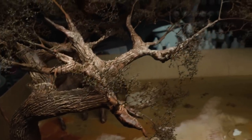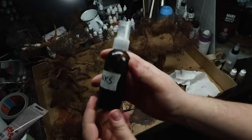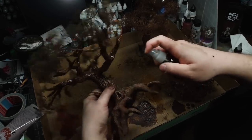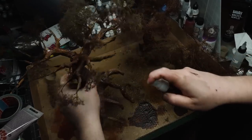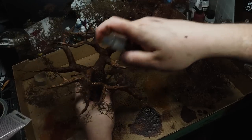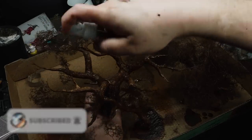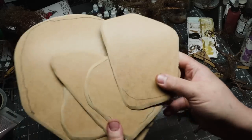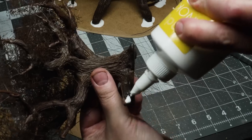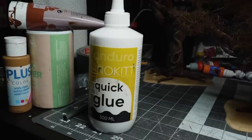The trees will look a little bit something like this, and you can really start to see them taking shape. I'm going to be spritzing on some of that black-brown terrain wash all over these trees. This is quite messy, but it's worth it, believe me. Meanwhile, I did some MDF bases — this is just 3mm MDF — and the first job is really just to get these trees attached to the bases.